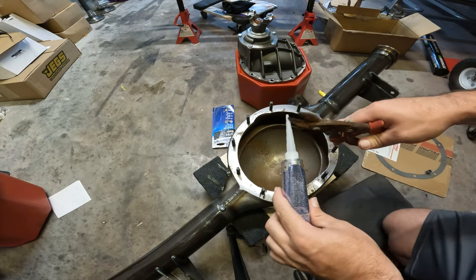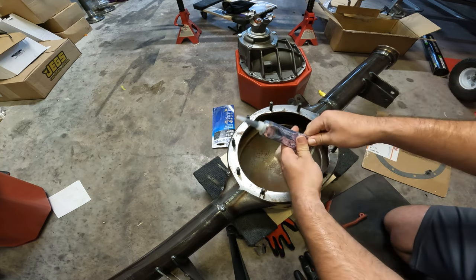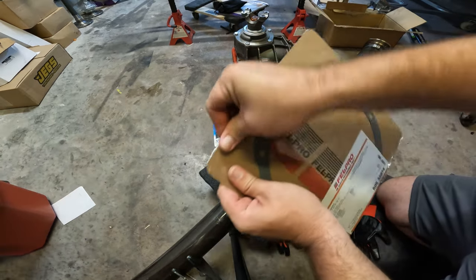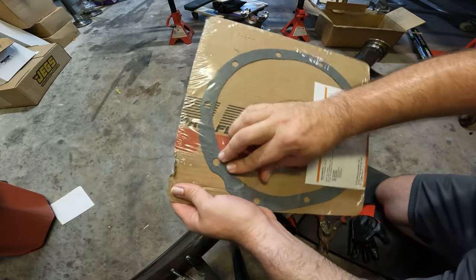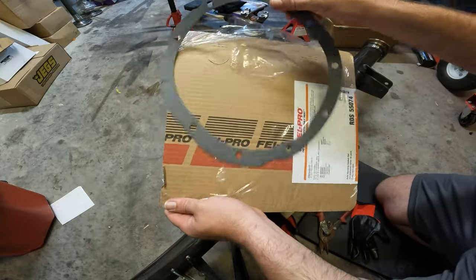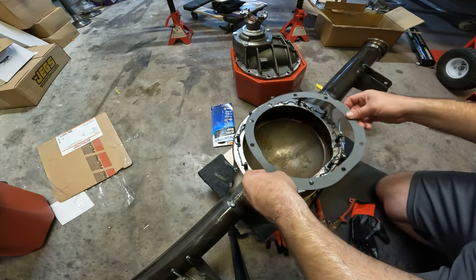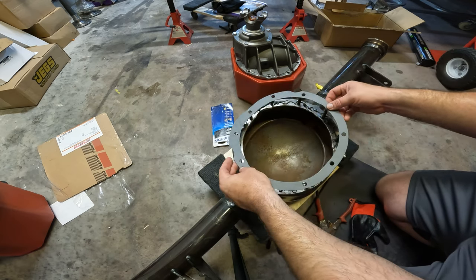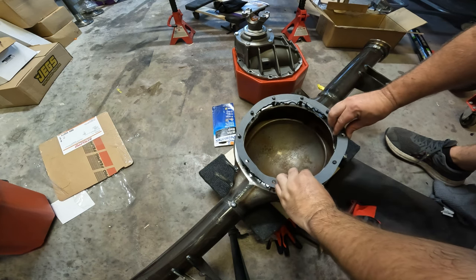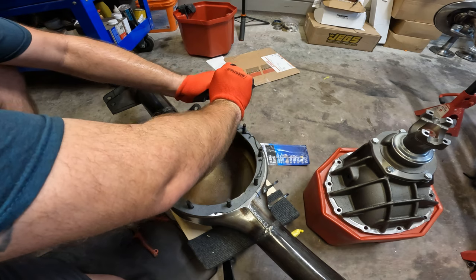No matter how you cut the hole for the gasket sealer, it still comes out messy — I'm sure there's a trick for this. I did end up getting a new gasket, but I couldn't find one with metal in it. The only thing I could find for these Ford nine-inch rears were these cardboard ones, which in my opinion suck. Let's smooth that out and add a little more sealer — this doesn't even look like the right gasket and it just doesn't seem to fit clean.